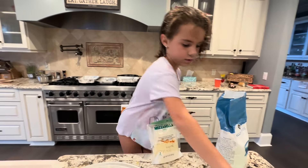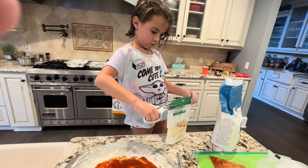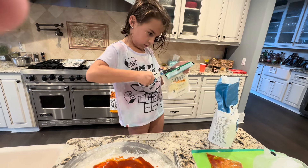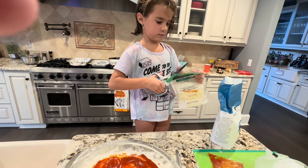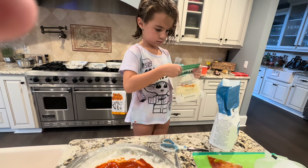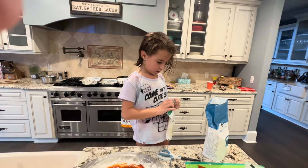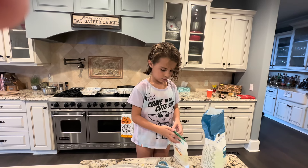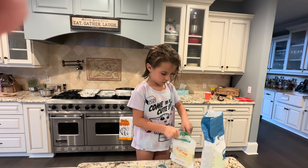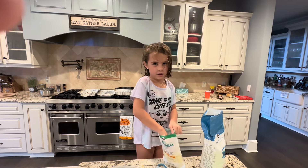I need scissors. Looks like we got all this stuff from Publix. Now, can we just put it in our hands and spread it? Oh my gosh, it's like a pizza inside!